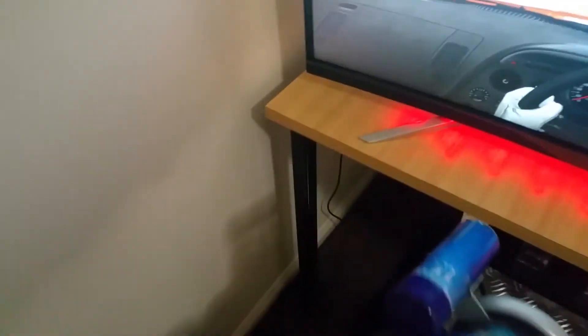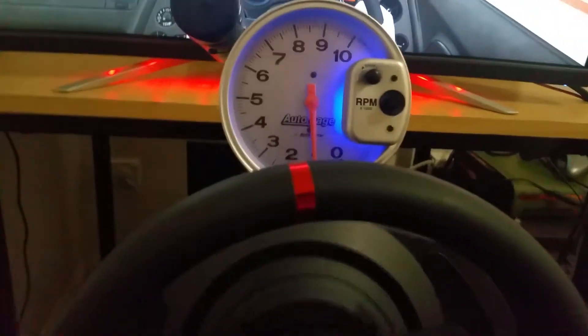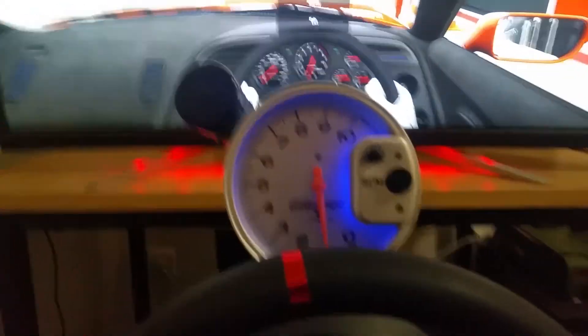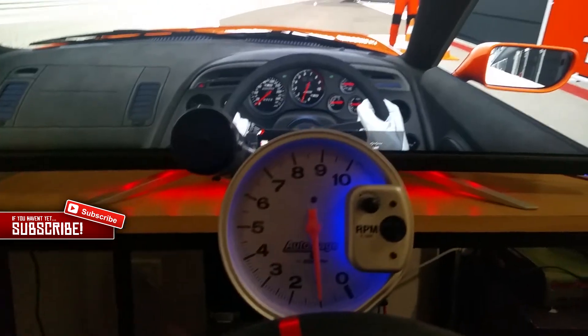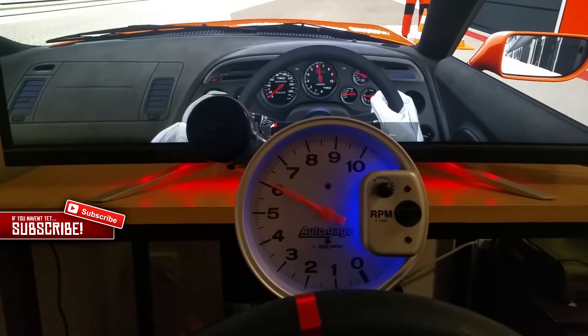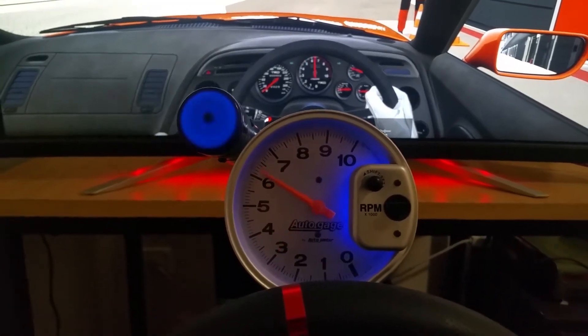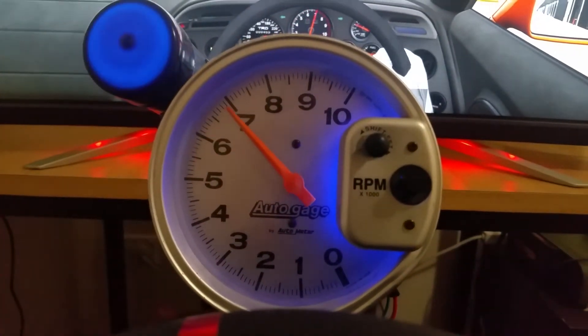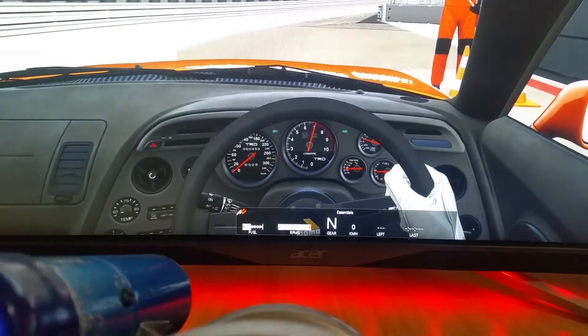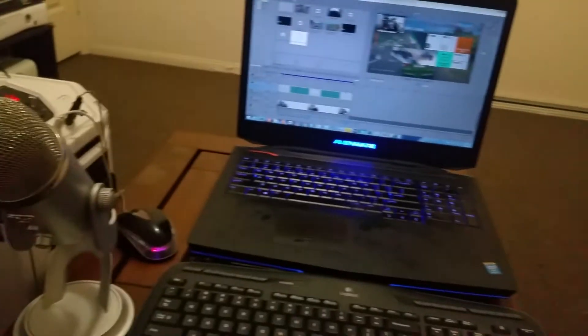Just because you're all probably curious, I'll jump in my setup and show you what it looks like. The TACO does work — there's no sound because it's going through my Astros — but as you can see it works. This is what it looks like for me when I'm sitting in here.